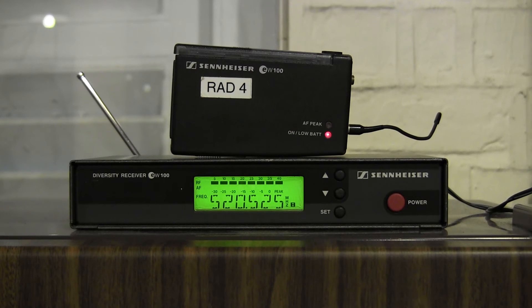Greetings everyone, Bruno Luce here from GLB Productions. This is just a quick video. I had a request from one of my subscribers asking how to change the frequencies on a Sennheiser Evolution 100 transmitter and receiver combination. His issue was that the frequencies available on his transmitter were not the same as those available on his receiver.